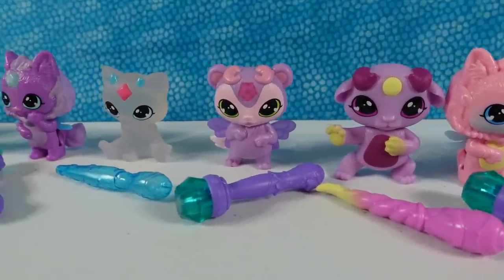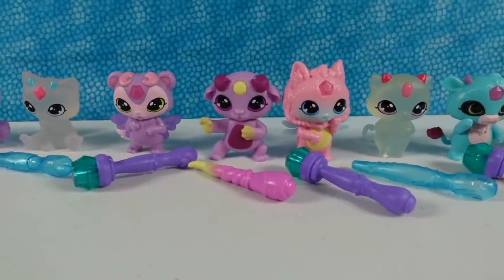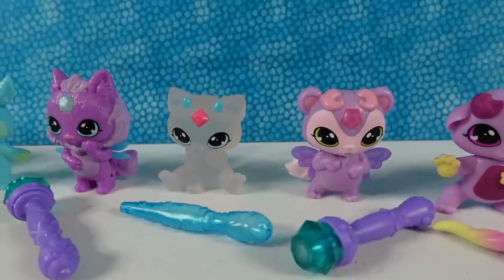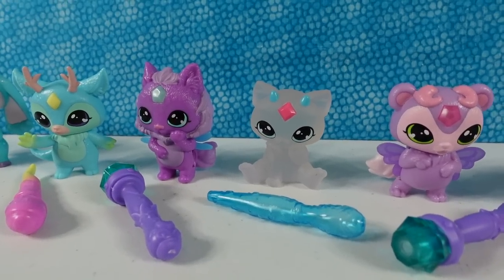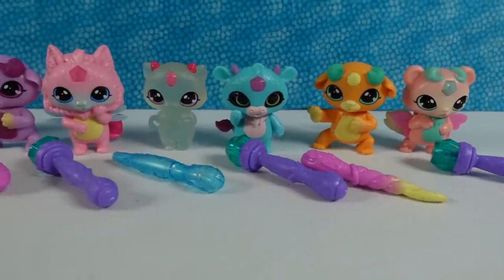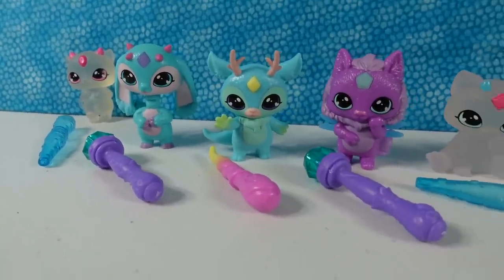The Magic Mixies Mixlings are very, very cool. We have to pick a favorite character and a favorite magic function. My favorite character is the color change kitty — that's Parlo — and my favorite function is the wings popping out. My favorite function is the eyes changing, and my favorite character is this orange bird, Ramsay. How about you guys? Leave a comment down below, leave the video a thumbs up if you enjoyed, hit the share button, and make sure to subscribe to be part of the PS Toy Reviews crew. Thanks so much for watching — we'll see you guys next time, bye!